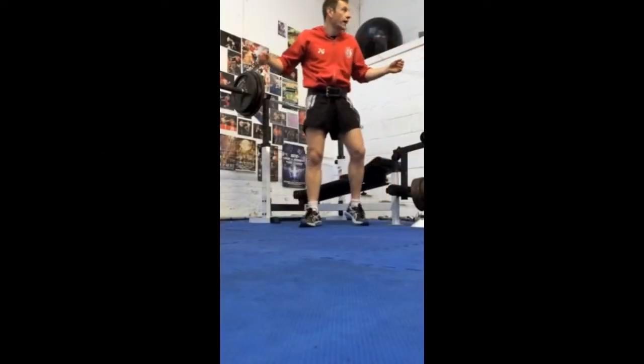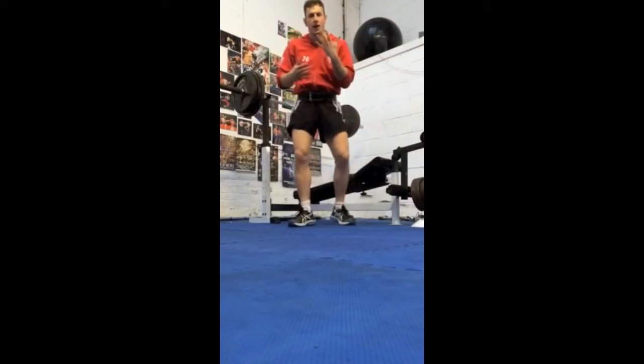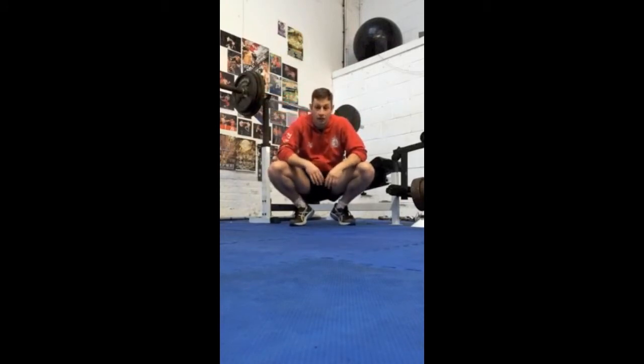We have Joel here. OBT set for the legs — that's what we're working today. Five heavy reps squatting 130 kilos.